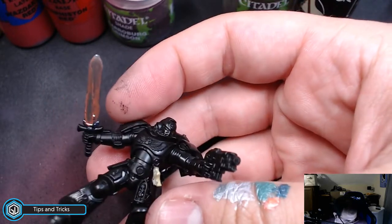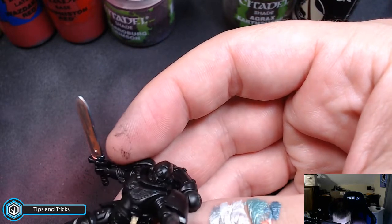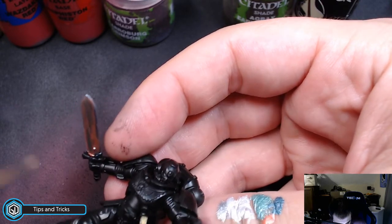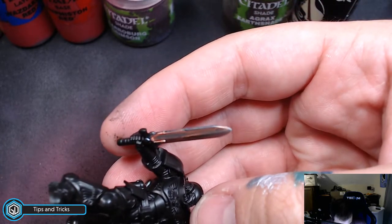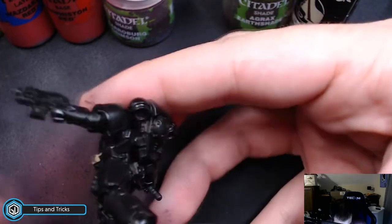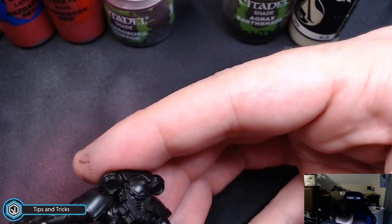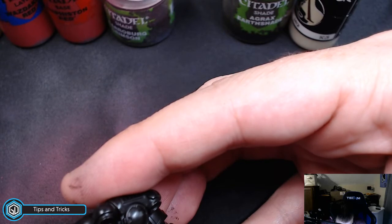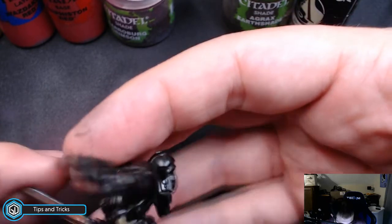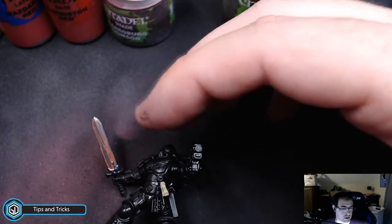One thing to keep in mind: purity seals are more than likely the last thing you're gonna do, so you want to be very gentle because you don't want to get any of this paint on other parts of the model. In my case it's just a dummy, so it doesn't matter. First thin coat on there over the black — now we can actually see where we're painting.